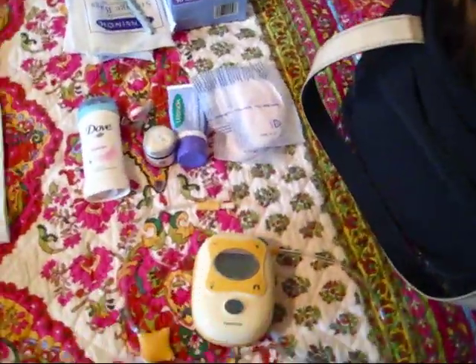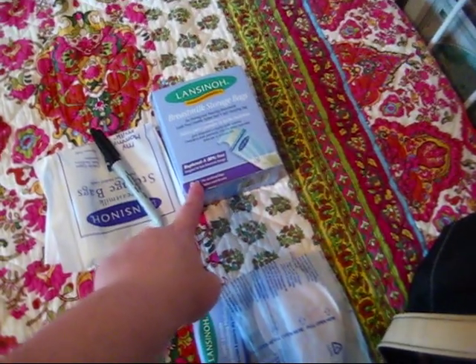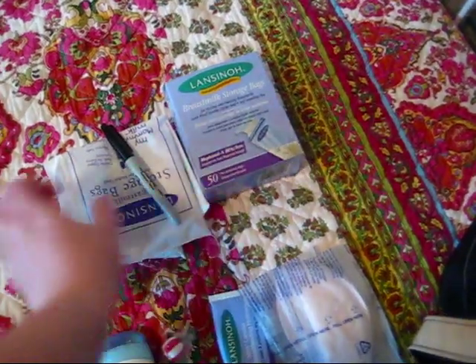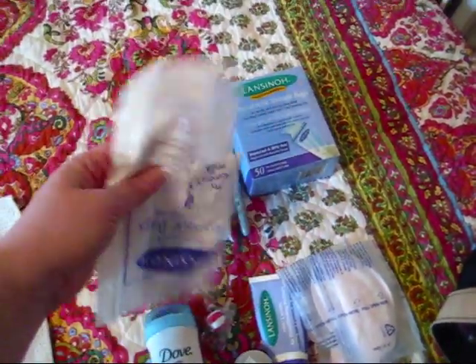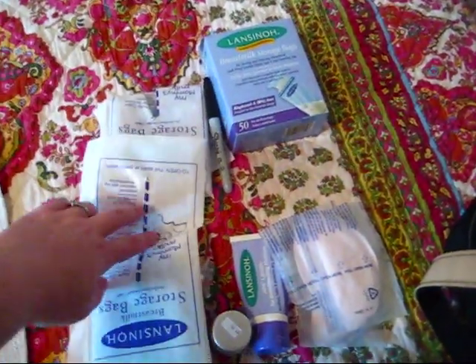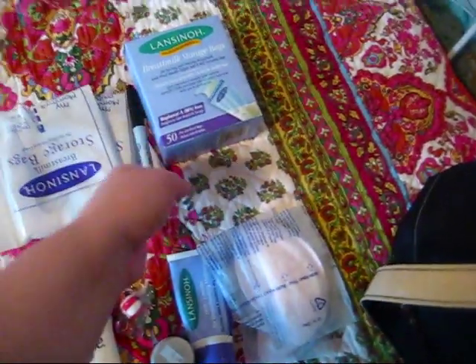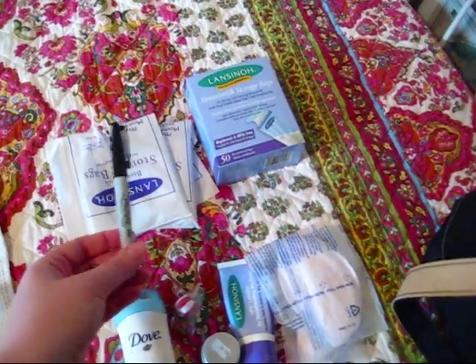Besides the pump, what I usually have with me at all times is some Lansinoh Breast Milk Storage Bags. This is what the box looks like — they come in 25 and 15 count. You can get them at Target or just about anywhere. The bags themselves come in a smaller bag to keep them clean, and you just reach in and pull one out. I also bring a permanent marker so you can write the date and the amount of milk on the top of the bag.